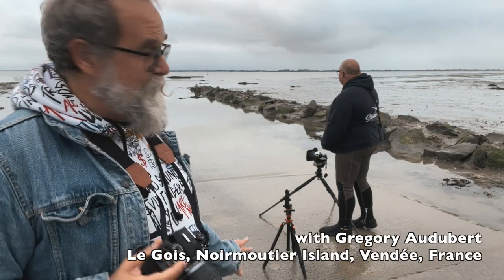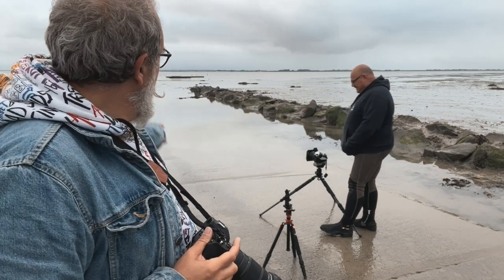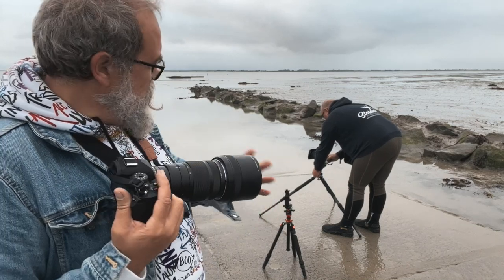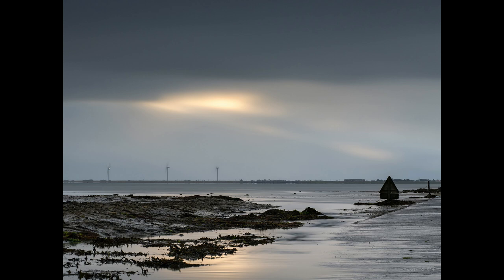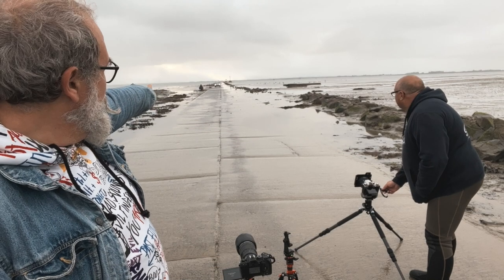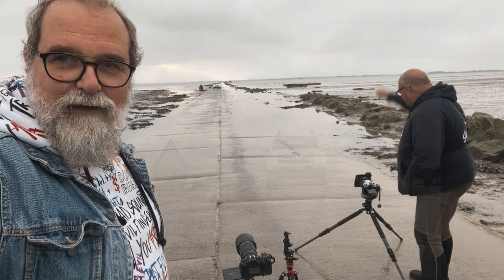Today we're at a special place — the island of Noirmoutier — where Gregory Audhubert, a local expert photographer and YouTuber, is with me. The water is going to go down and there's a road there. I'm using the filter system by B-Way, the active set, and he's using the S system. A friend of Greg's is coming, so we told him to stop there so we can make a close-up of the car with its lights and see how it comes out.